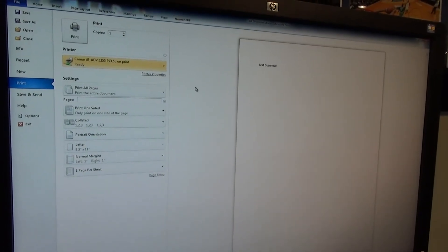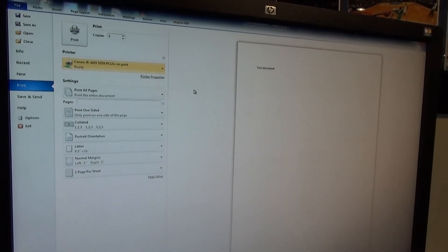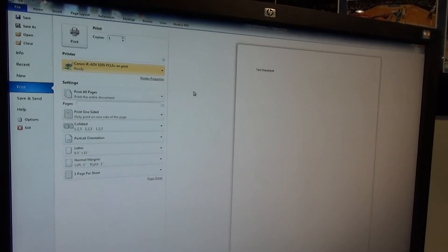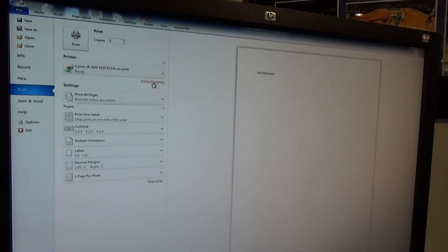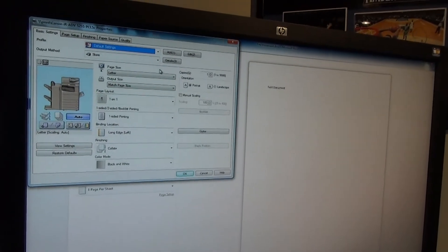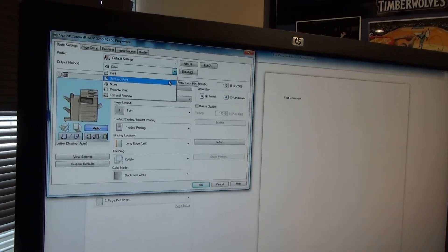Sending a job to the Secure Print Queue on a Canon Advance. You're going to open the job and select the correct Canon device, select Printer Properties, and at the Output Method, select Secured Print.